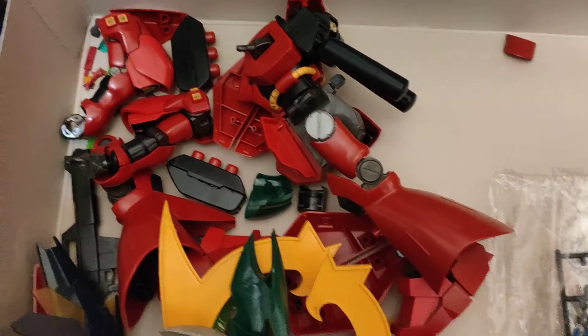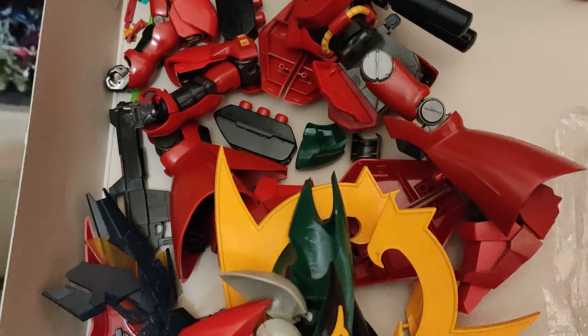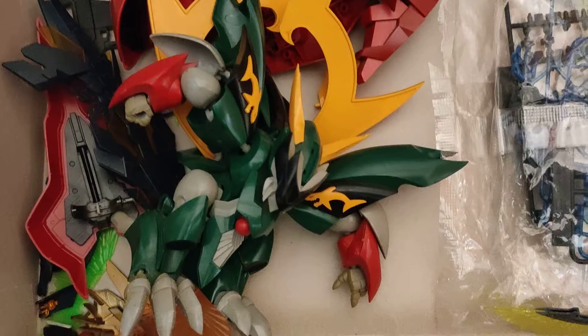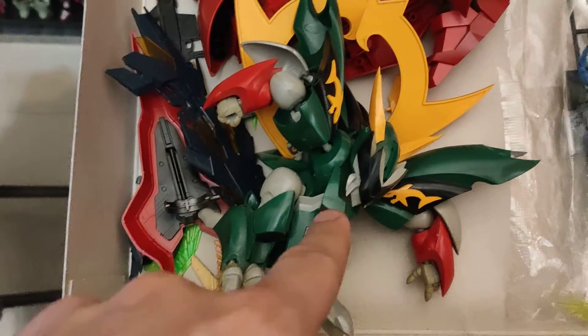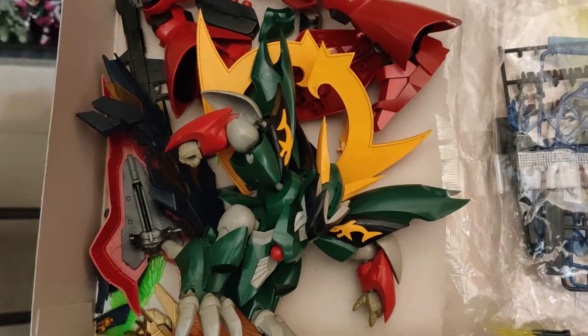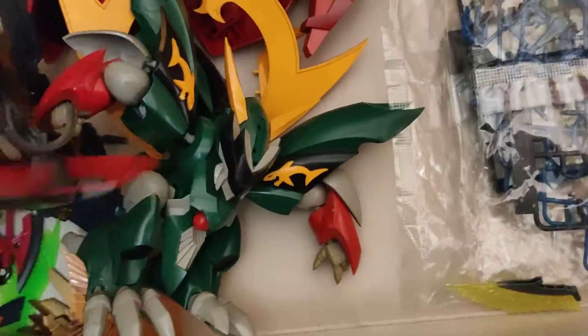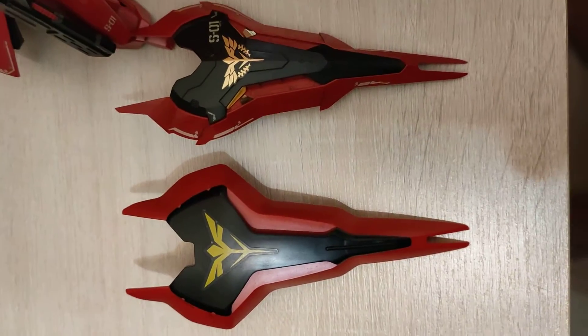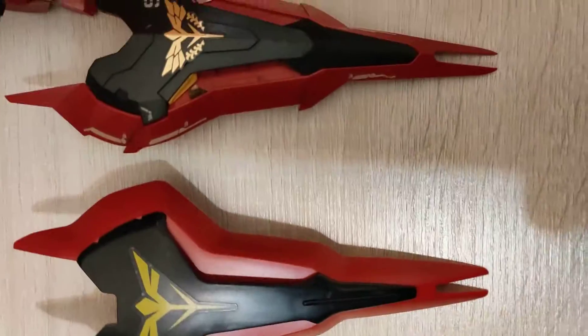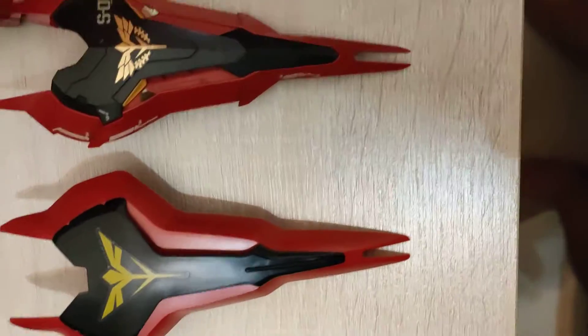Unfortunately I had to put it back together like this because I had to move houses last year. And probably review this guy also, which is the Machine Marasai — very nice. And here's the HD shield compared to the RG shield. Just sharper edges and stuff like that — very cool.